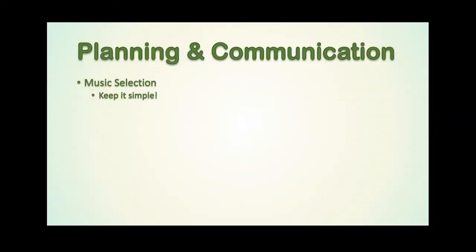Planning and communication. It's going to be difficult for your band members to perform on their own, in their own house or somewhere else, without the band around them to support them. So keep your music selection simple, especially for the first couple of virtual performances that you undertake. There are going to be more challenges than just the playing of the music, so select something that is within the ability of every band member and that they are comfortable with. It might well be a piece they have played before.